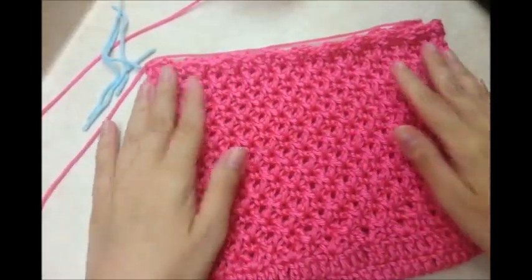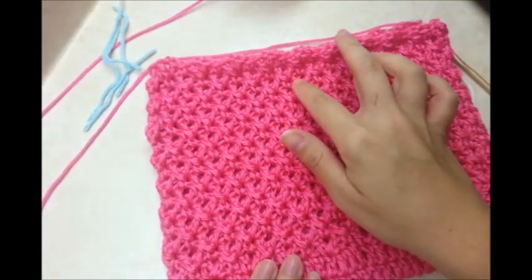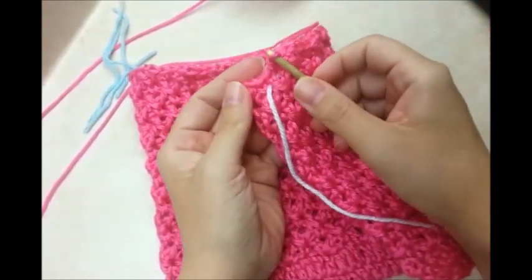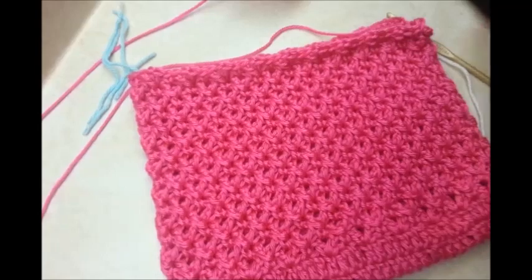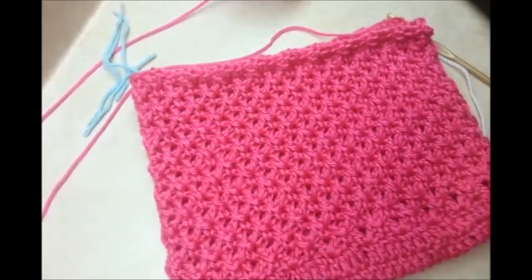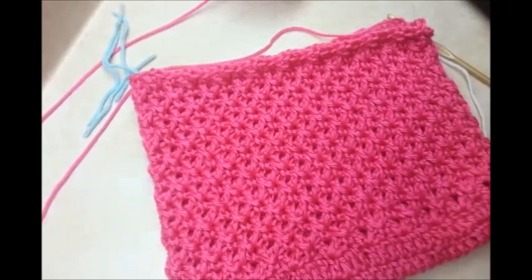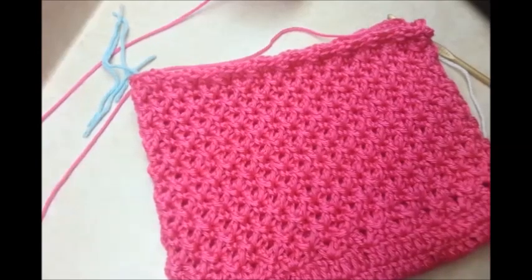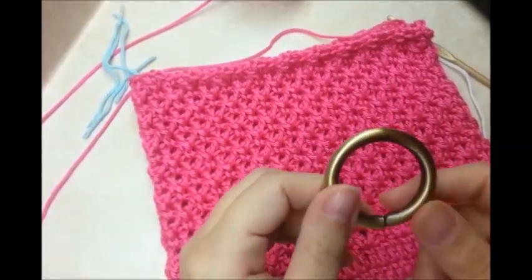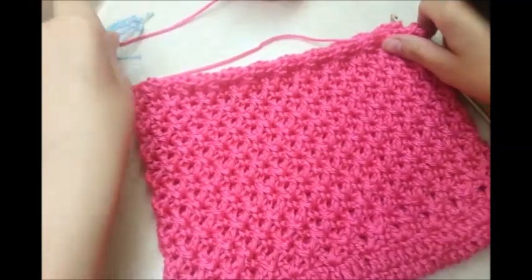I've done 16 rows and you can always do more if you like. I stopped back at my stitch marker and I'm going to add some rings — this is optional. I got these rings off an old purse from a resale shop, which is the best place to get that kind of stuff, but you can check at Walmart or wherever you get purse supplies. They're about 1 to 1¼ inch rings.